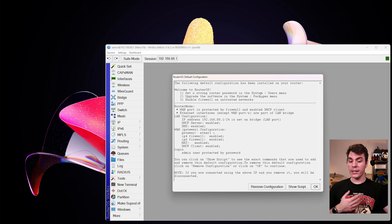If we connect now, we will be greeted with a message informing us what the default configuration actually is. We have the WAN port enabled and protected by a firewall, and a DHCP client on it, so our firewall will get an IP address from our uplink using DHCP. All of the other Ethernet interfaces except the WAN port are part of the LAN bridge. As far as our LAN network is concerned, we have the IP address 192.168.88.1 for our router. We have a DHCP server enabled, and DNS enabled. For our WAN, we have the gateway set to be ether1 — the 2.5 GHz port — with IPv4 and IPv6 firewall enabled, NAT enabled, and a DHCP client on it.